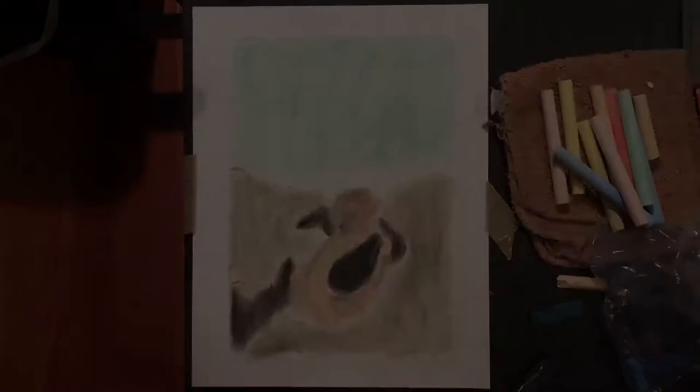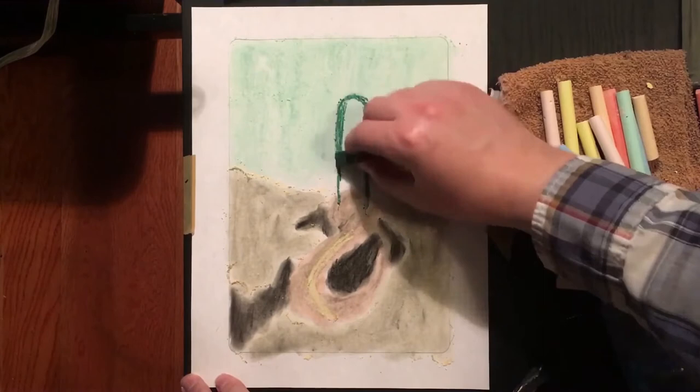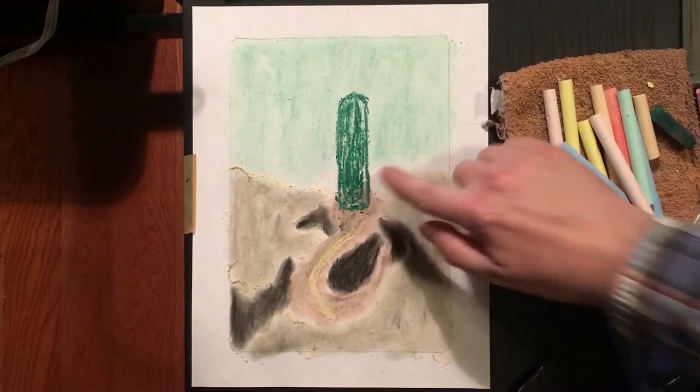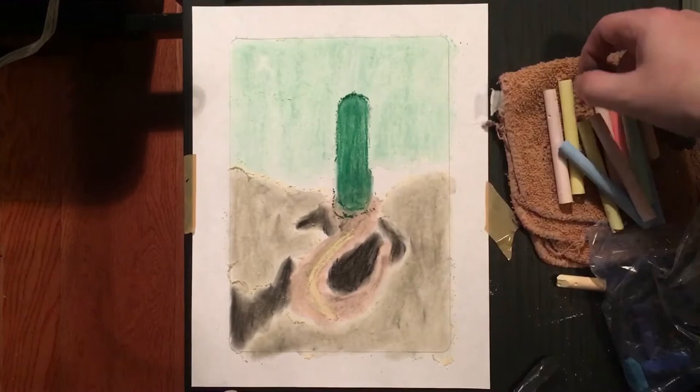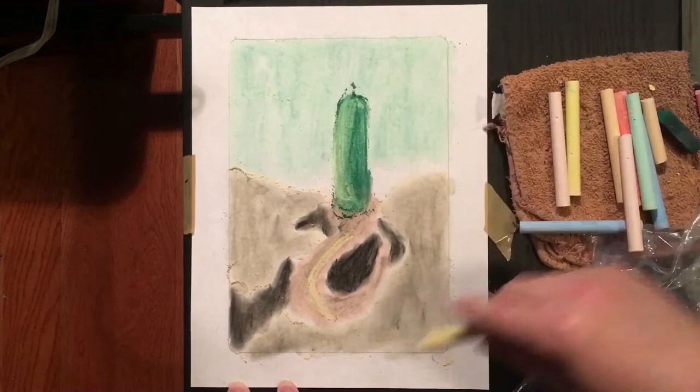Now that I have my roads and cliffside colored in, I'm going to go ahead and start on the actual tower itself. I'm going to be using a dark green pastel, which I'll blend in, and then adding more colors on top of that to create more shading to the tower, as well as giving it a sense of depth. I've done this by adding yellow chalk on top of the green pastel and blending that in, and then adding a little bit of black on the other side and blending that in to give it a gradation in color.